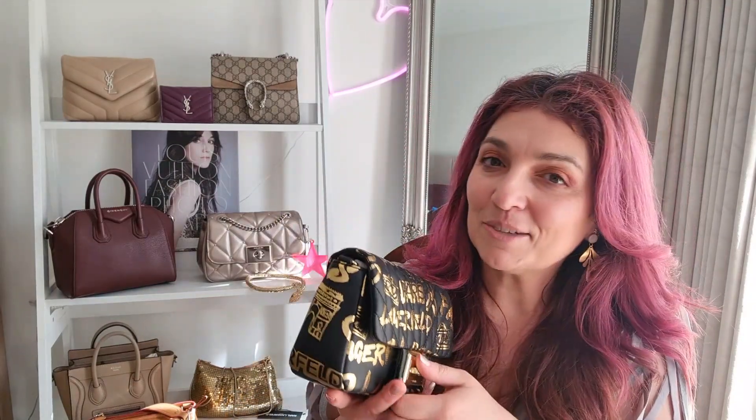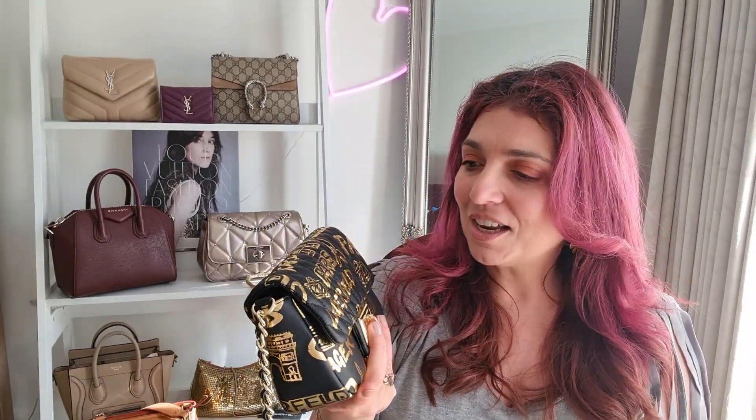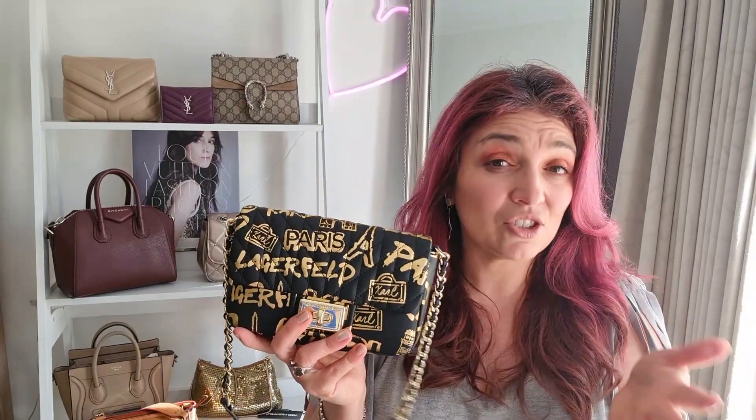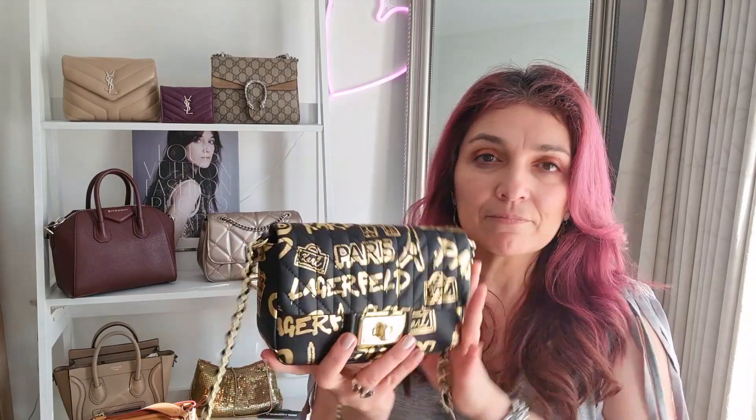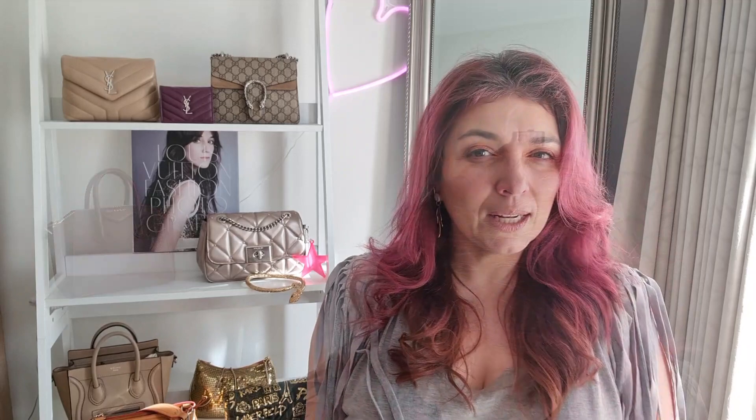My Karl Lagerfeld bag — a Chanel Mathieu Dart wannabe. What I don't like is that the strap is not detachable from the rings. You'd have to go to a cobbler and get a third-party lobster clasp attachment if you wanted the option of using this as a clutch. If you wanted that versatility, you can't have it because it's not removable. The original Chanel isn't removable either, but why not offer more versatility by making the strap detachable?